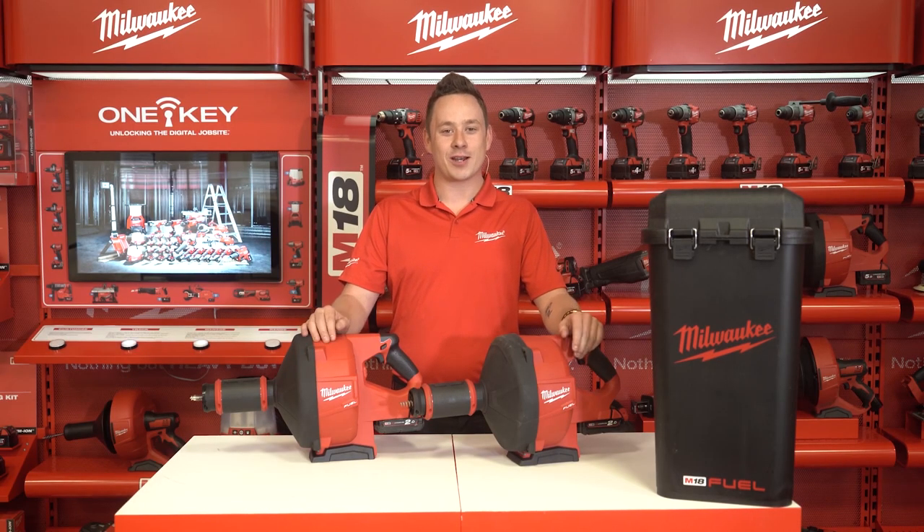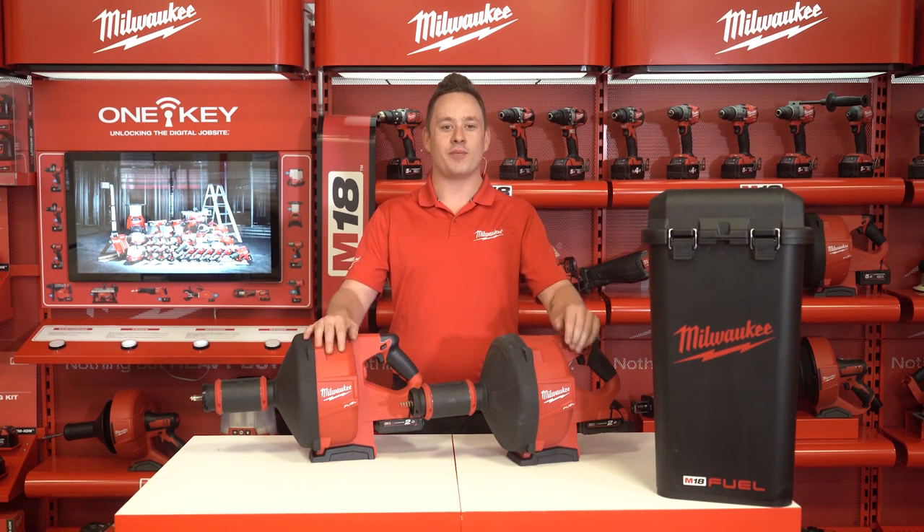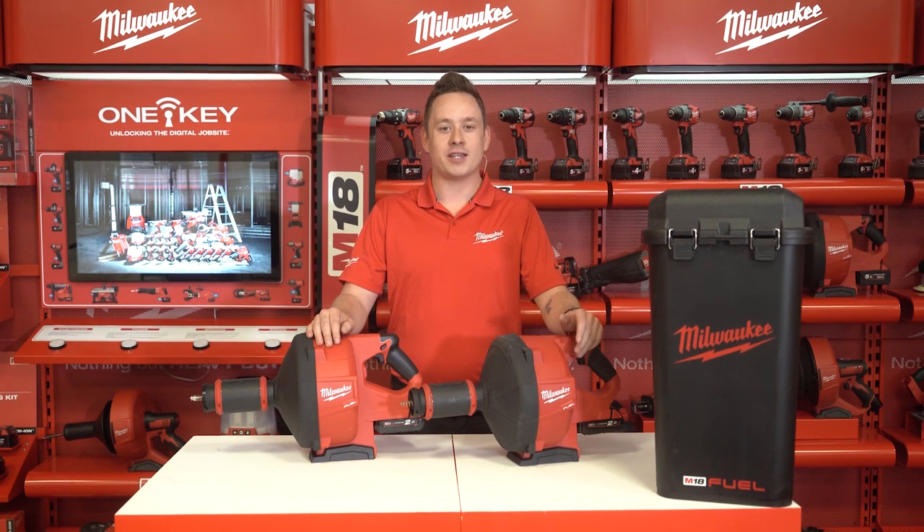Welcome everyone. My name is Henk Logge and I'm product manager at Milwaukee Power Tools. Today we are going to take you through the M18 Fuel Powerfeed drain cleaner.